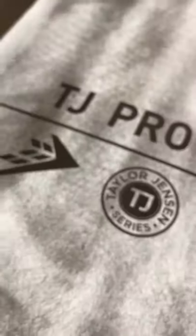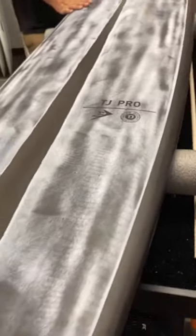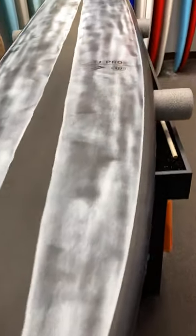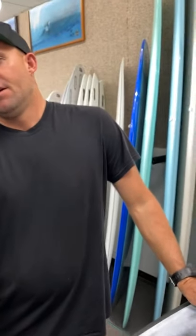Check this out - this thing will be coming in April and we're able to check it out and get some background on the board. This is the Thunderbolt technology, pretty much the same shape as the TJ Pro that comes in TimberTech, but we've just added this technology. We didn't change the shape at all - we added a little bit of volume.